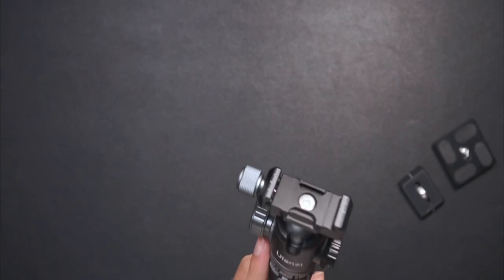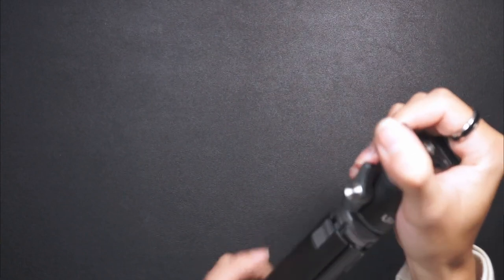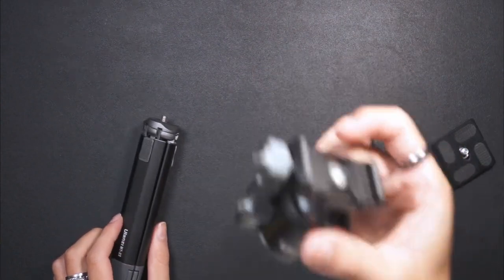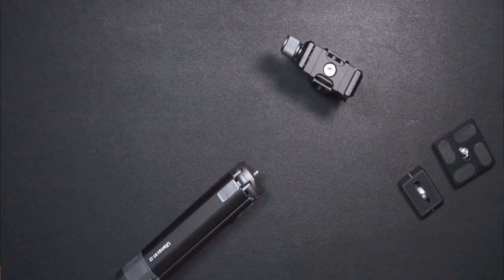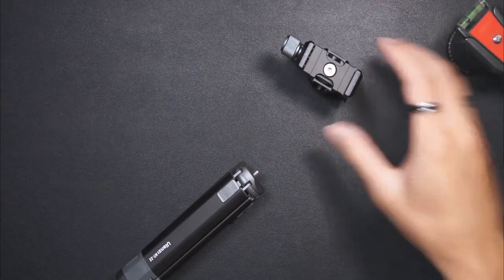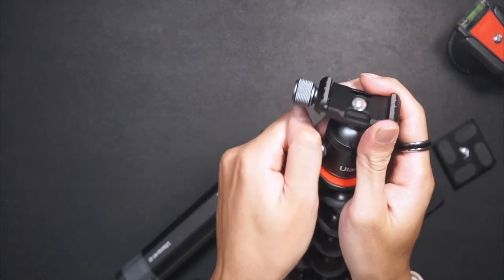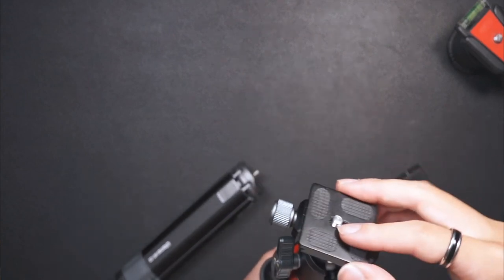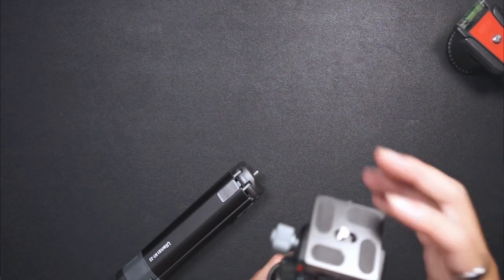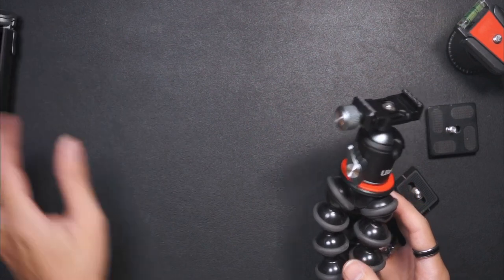What's cool is that I can either use this to vlog, or I can unscrew this, swap on my standard Arca Swiss plate, and now my camera sits on here with the Arca Swiss plate. So whenever I get home, I just unscrew it and put it straight on the tripod. That's super handy.